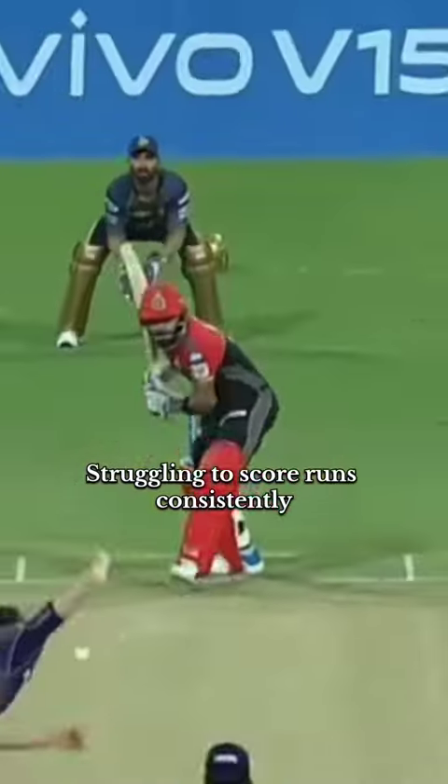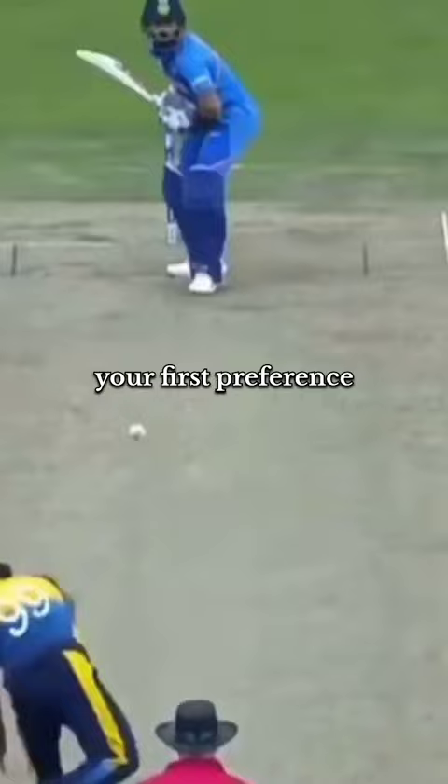Struggling to score runs consistently and to get through the initial periods? From the next match onwards, consider playing with straight vertical bat shots.